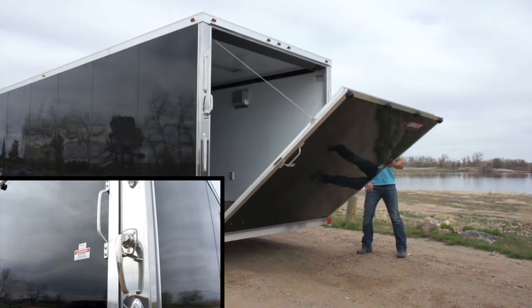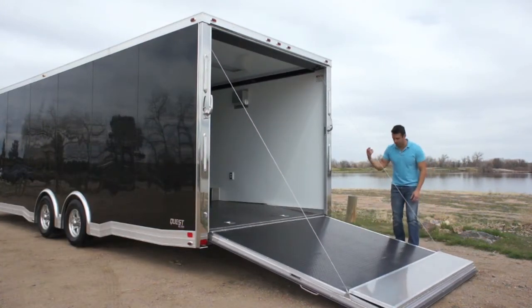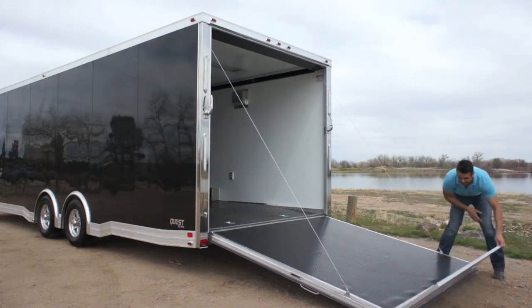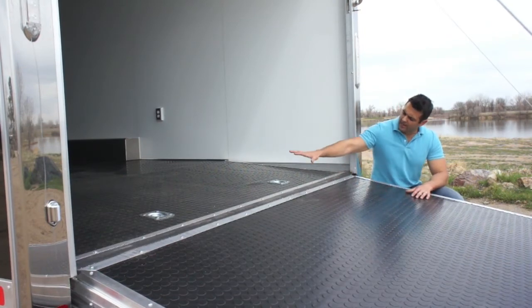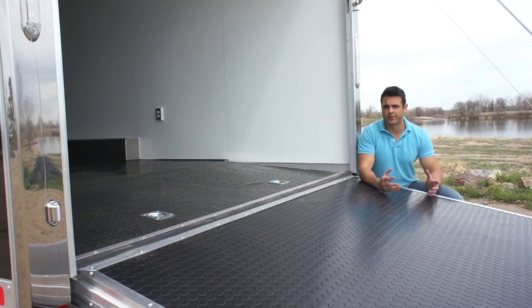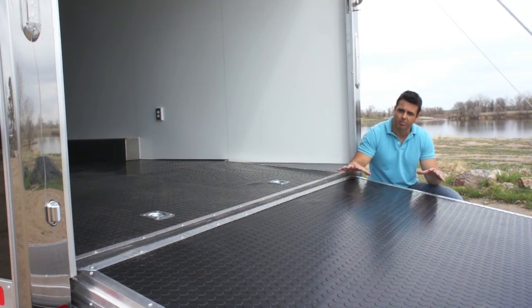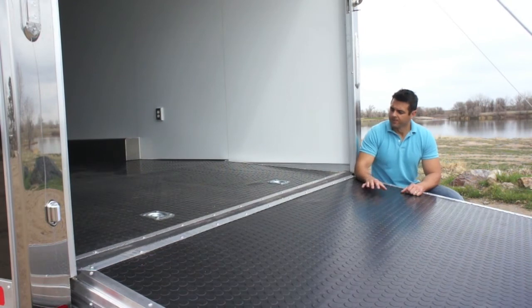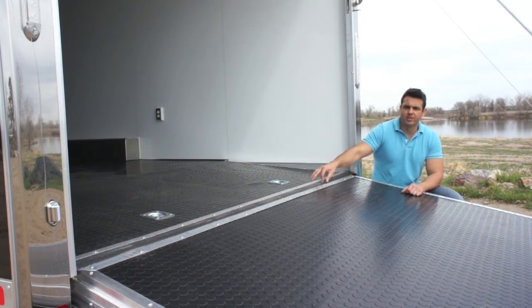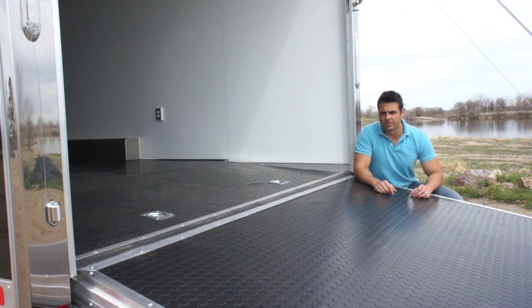It's a dual spring assist ramp door — you can see how light it is. The spring assist and an extended flap that folds out are included. The ramp door is covered in round dot coin rubber flooring, as is the inside of the trailer. There are different materials available — for example, one upgrade would be an extruded aluminum floor that eliminates any plywood underlay. You'll also see a gapless continuous hinge with a rubber piece that covers up the hinge so you don't get dirt and debris down into that hinge system — just another detailed piece that's really nice on this model.